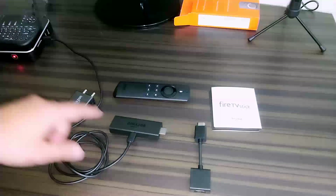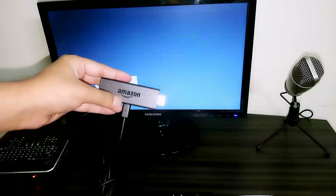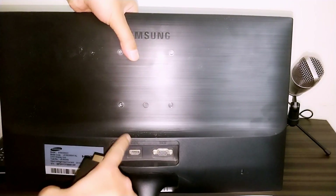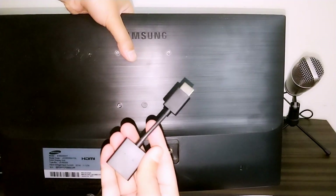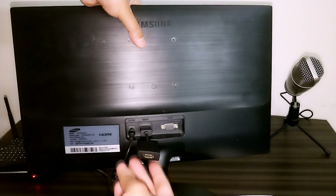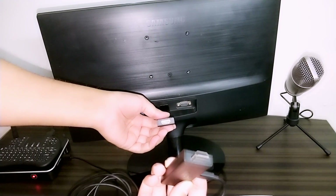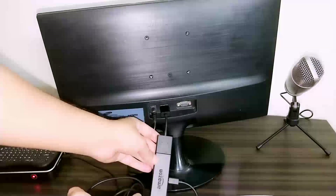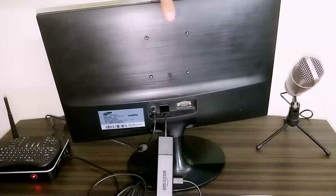I've connected the power source to the Fire TV Stick. Now I'm going to connect it to my monitor — you can also connect it to a TV. My monitor is right here. I'll flip it around so you can see the HDMI port. If your monitor or TV is too close to the wall, use the HDMI extender. I'll use the extender for demonstration purposes. I've connected the HDMI extender to the monitor, and now I'll connect the Fire TV Stick to the extender — it fits snugly with no gap.